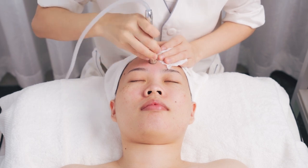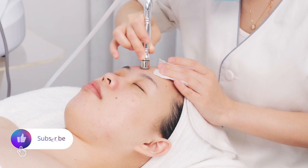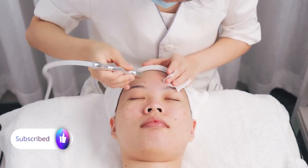Move the probe in a fixed rotation at the forehead for one time. Then move the probe slowly at the forehead for one time.